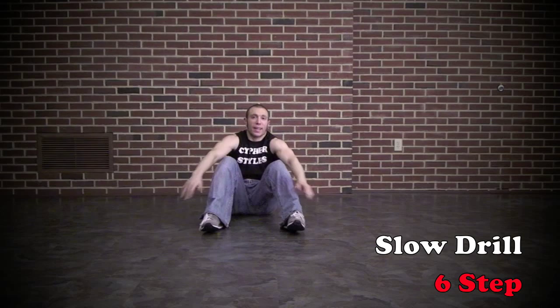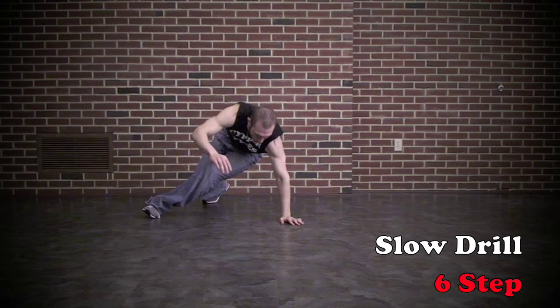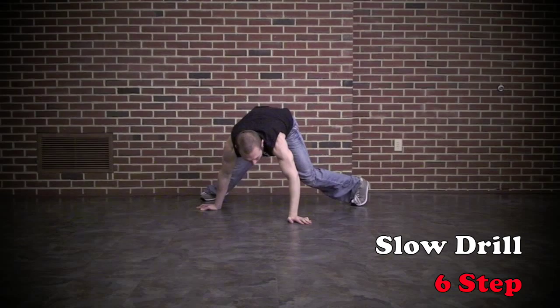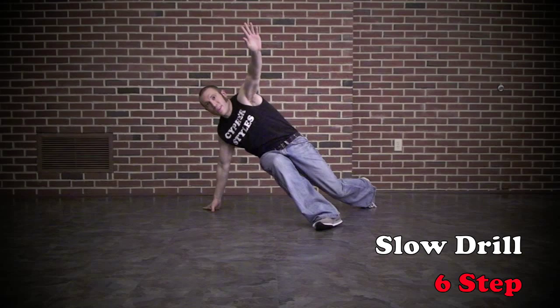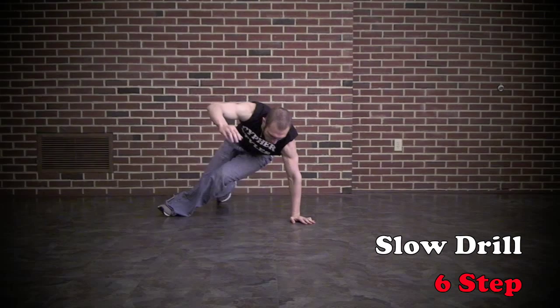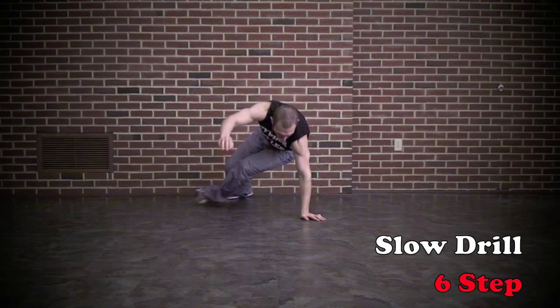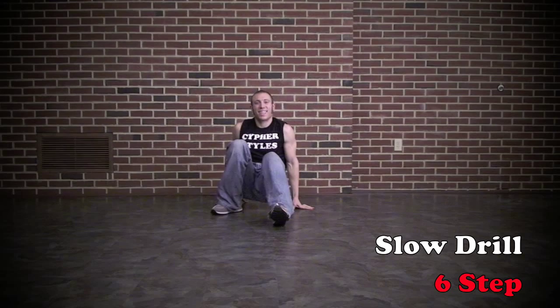Let's try it with a nice little high speed count, then we'll do it full speed to the music. So we'll go 1, 2, 3, 4, 5, 6. 1, 2, 3, 4, 5, 6. If that felt good, let's try it full speed to the music. If you need a little bit more time, run through the lesson again. When you feel like you're ready, let's do the whole thing full speed.